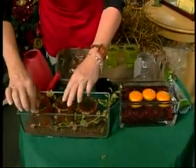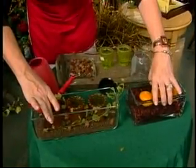So there you have two different arrangements that you could put on your table — great for Thanksgiving as a centerpiece. If you just add a little bit of red to each one of these, you'd have Christmas set and ready to go.